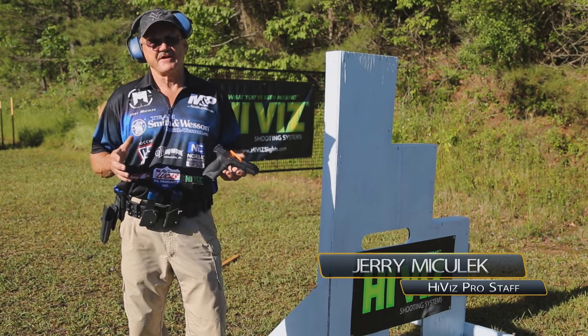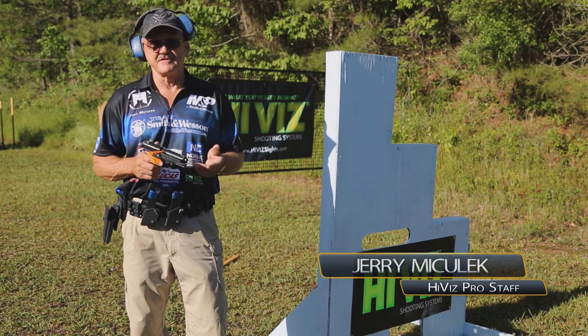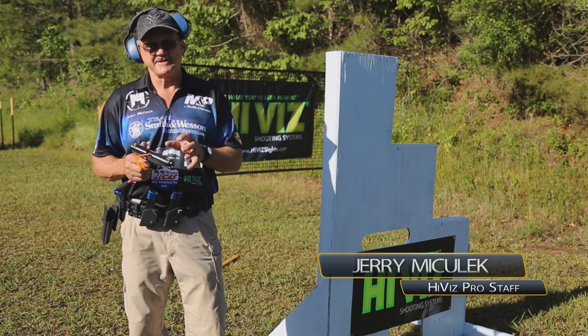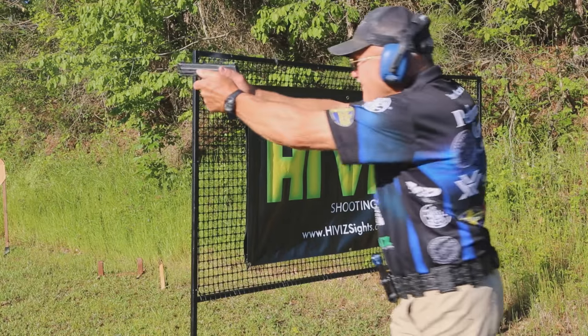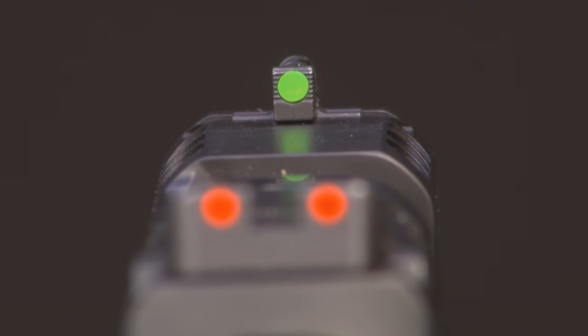Hey guys, I'm Jerry Michaluk. I've been a member of the Hi-Viz Pro Staff now for many years. One thing that I really like about their product is the durability. When you go to a competition, I don't have to worry about anything except executing and shooting well and having a good performance, and Hi-Viz takes care of everything else.